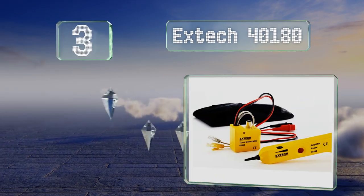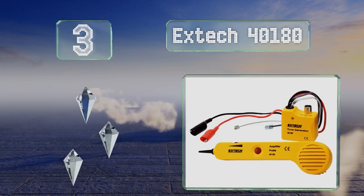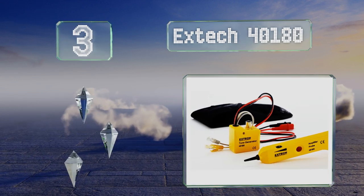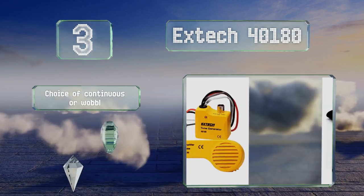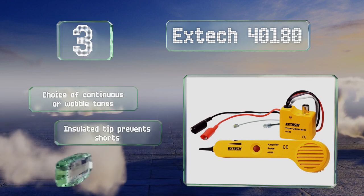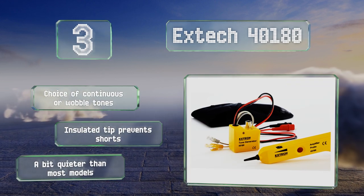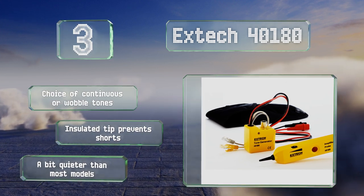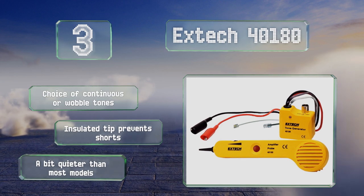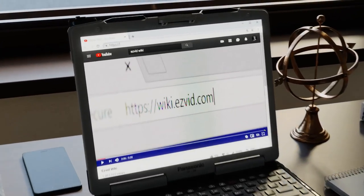Nearing the top of our list at number three, just about any circuit finder can locate a control box, but the X-Tech 40180 can also be used to trace phone lines and ethernet and coaxial cables, making it a great choice for homeowners doing DIY updates. Just follow the sound from its built-in speaker. It offers a choice of continuous or wobble tones and an insulated tip that prevents shorts, though it's a bit quieter than most models.